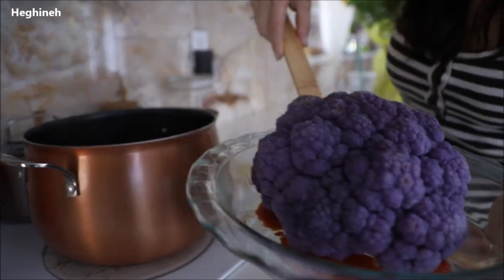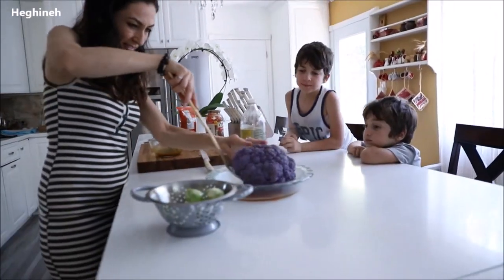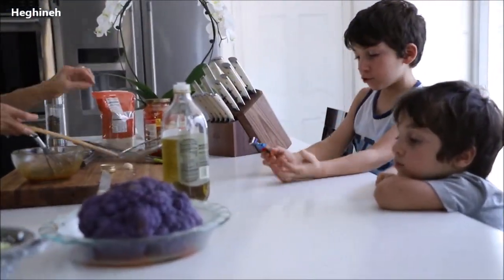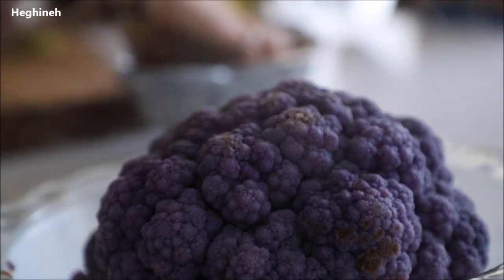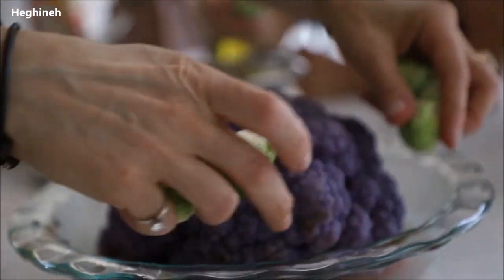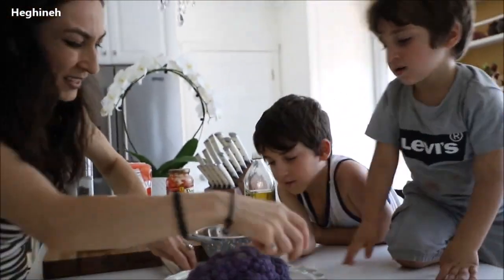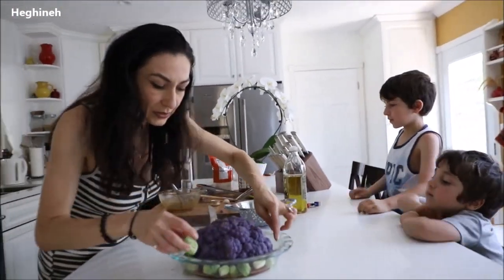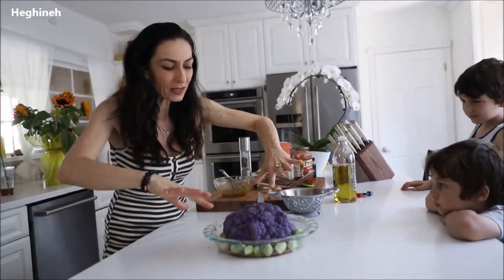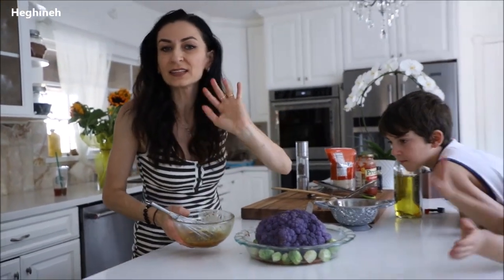I also had some Brussels sprouts in my fridge, so I'm just going to put those in with the cauliflower to bake and get them done at the same time. Look at the color — it changed to even darker, like blue water. It's a good idea to check the salt while it's cooking — it's perfect. When I made this for my Armenian channel, I cut some zucchini and fresh tomatoes and spiced them with cauliflower — turned out amazing. Everything you have on hand will work.